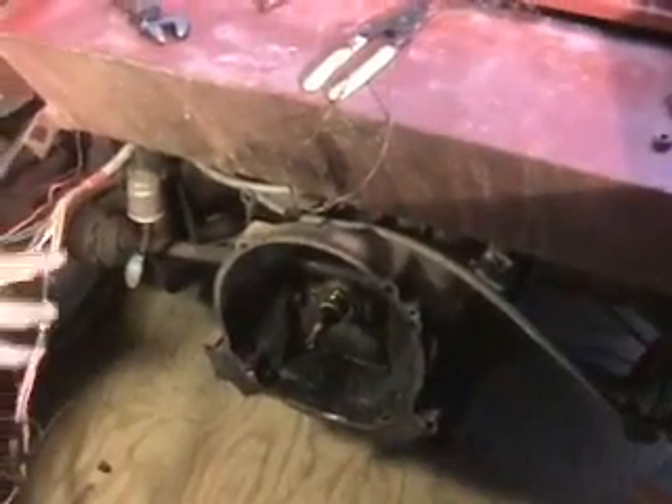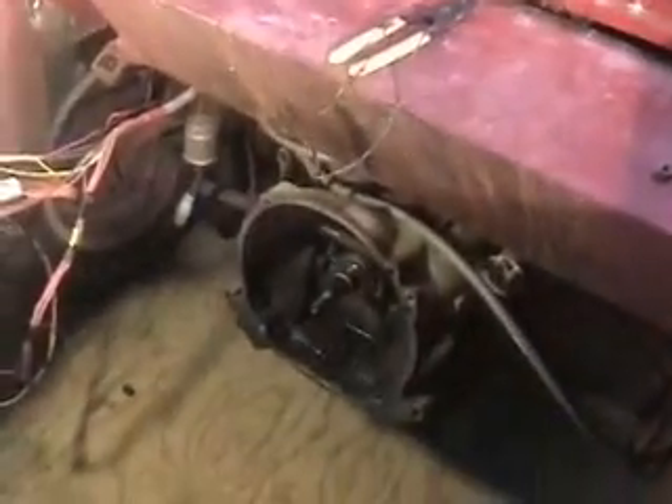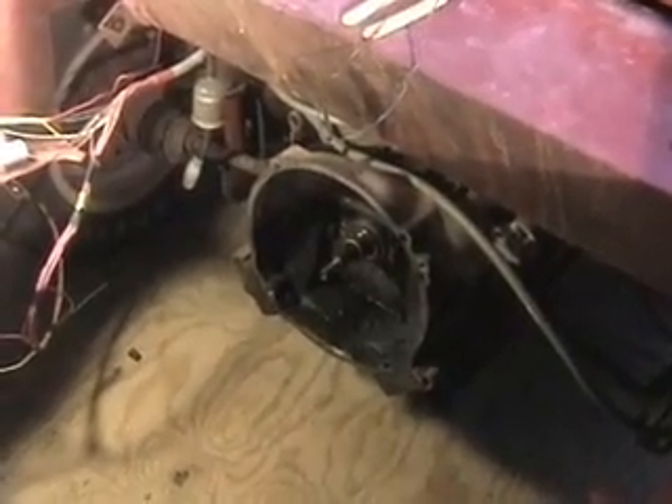Here we have the empty engine compartment. We are leaving the transmission — we are going to fit an adapter plate on that and then actually use that transmission with our electric motor; it will save us one step. You want to go with the manual transmission so you can disengage it should the engine run into problems and get out of control — you just pop the clutch and you're not in gear anymore.